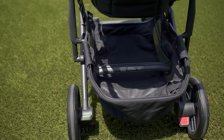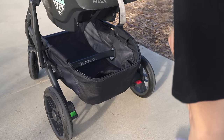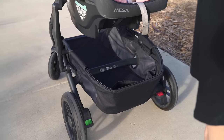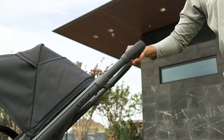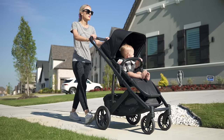At the bottom is a larger basket, again reminiscent of its big brother the Vista. A little different is the brake, which is a dual pedal system rather than a single pedal. At the top is your handlebar, which can be adjusted with one hand. I think even tall parents — 6'3", 6'4" — would find this pretty comfortable to push without hunching over.